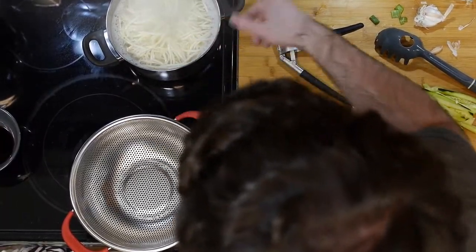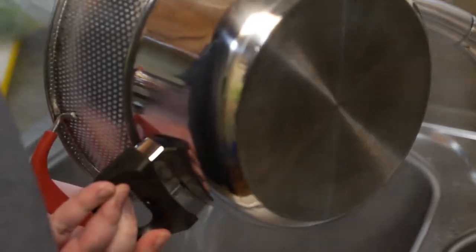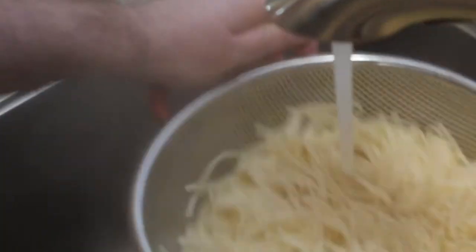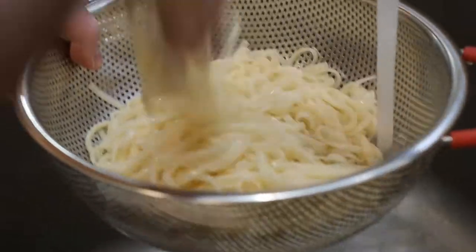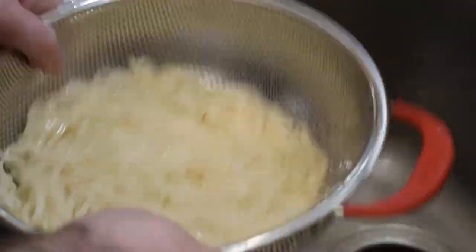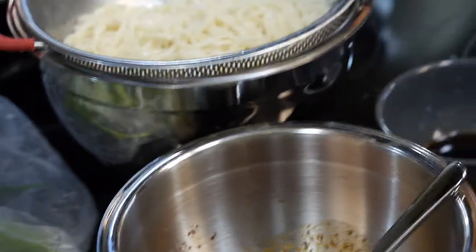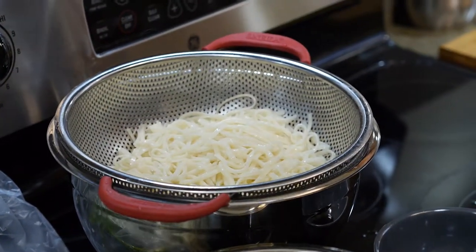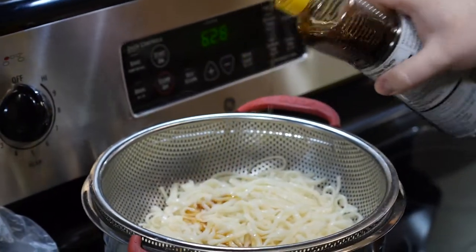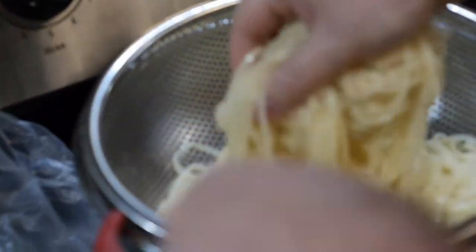It's been about six or seven minutes on our noodles. I tasted one — they taste pretty good and done. So I'm going to go ahead and drain it off. These noodles said you're supposed to wash them with cold water a few times, so I'm going to do that. We want them to be cold anyway — it's a cold noodle dish. We're going to put a little sesame oil on them so they don't start sticking to themselves.